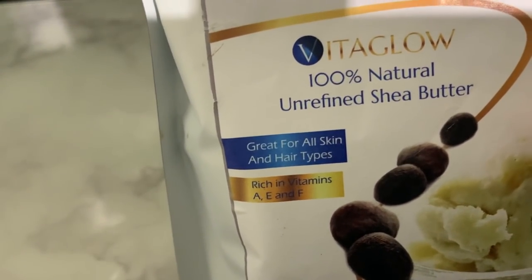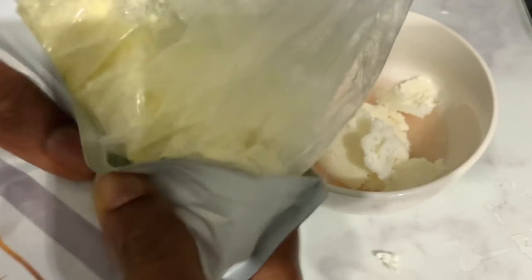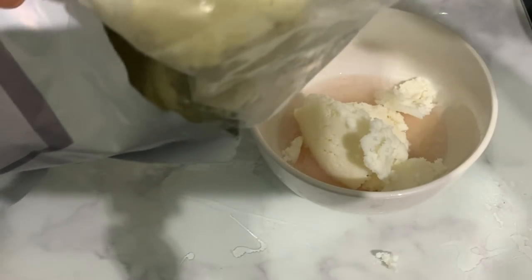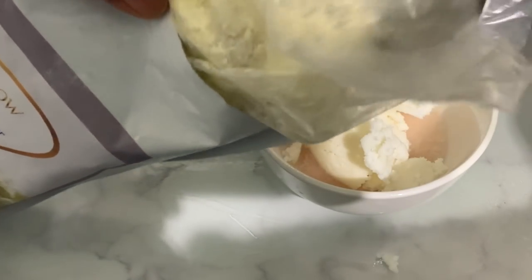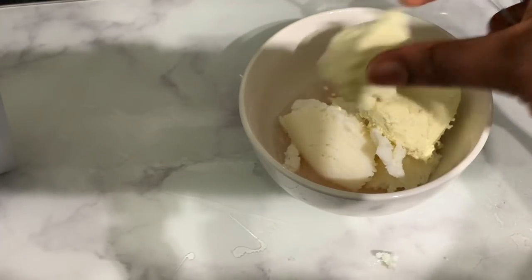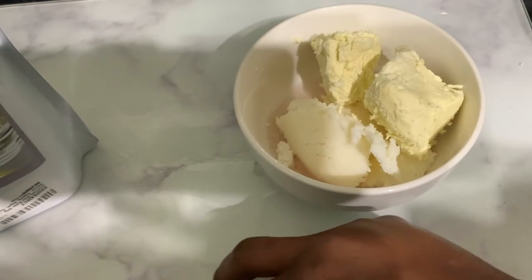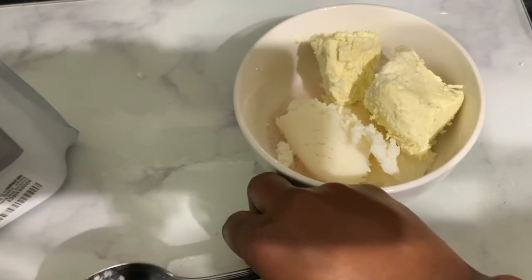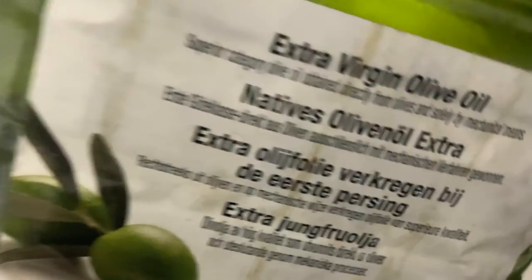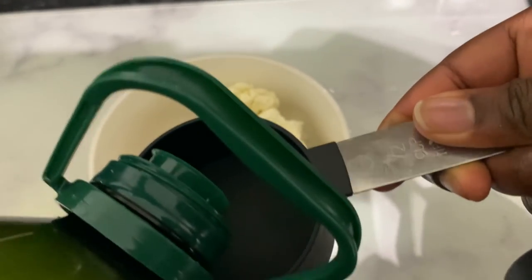Then we're going to need some shea butter. Shea butter is really great for hair because it's really moisturizing — not only for hair but for skin too. It also has some amazing hair growth properties, so certainly consider using it. It's a bit difficult to measure exactly because the shea butter is solid in consistency, but you can add as much as I did here.